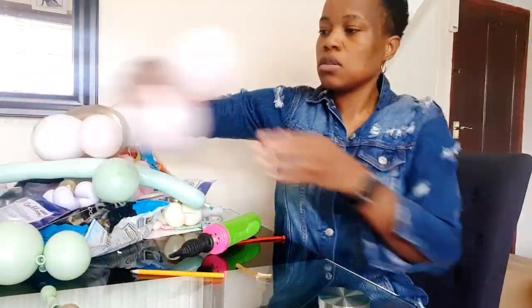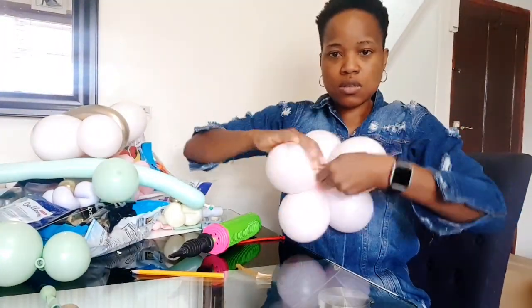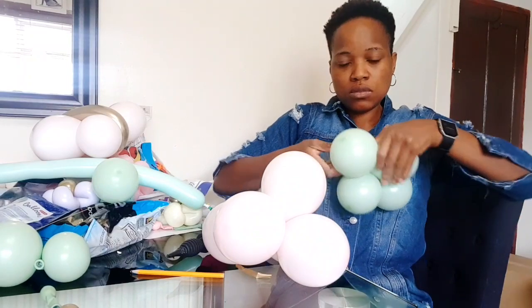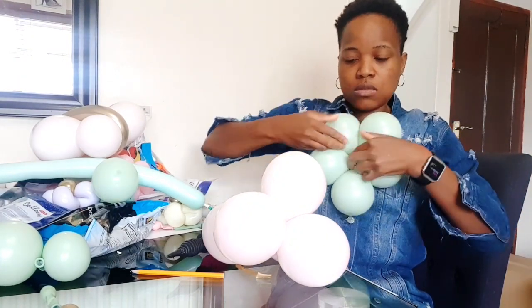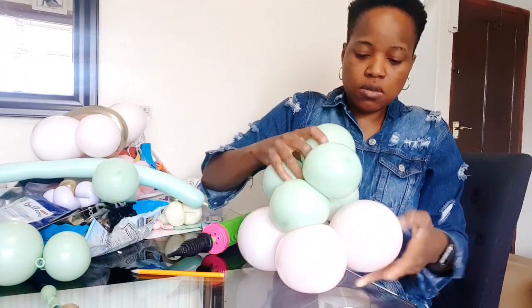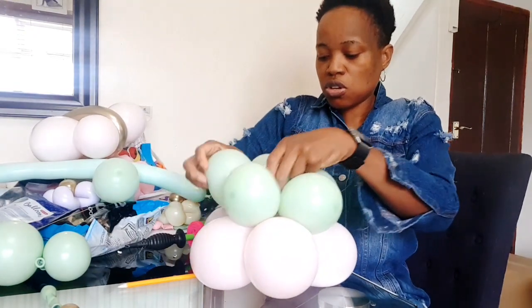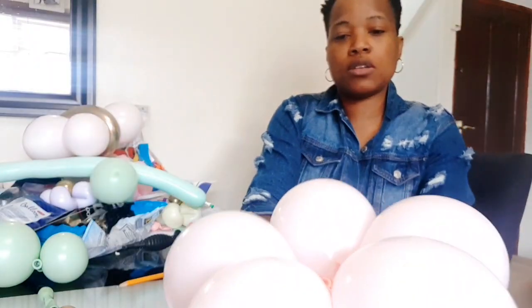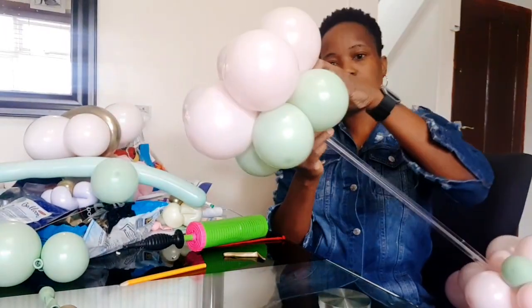So I'm going to finish off the centerpiece now. We're going to do the top parts - I'm just going to wrap this one. I'm going to use the color at the front and put it on top, then put it on the bottom.